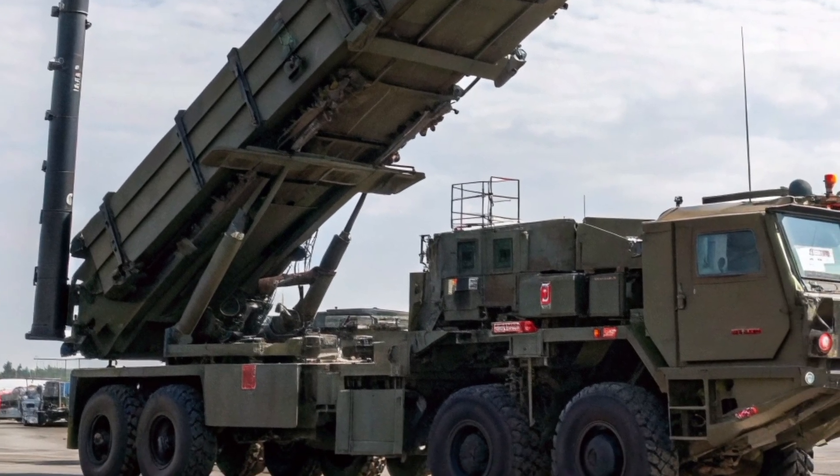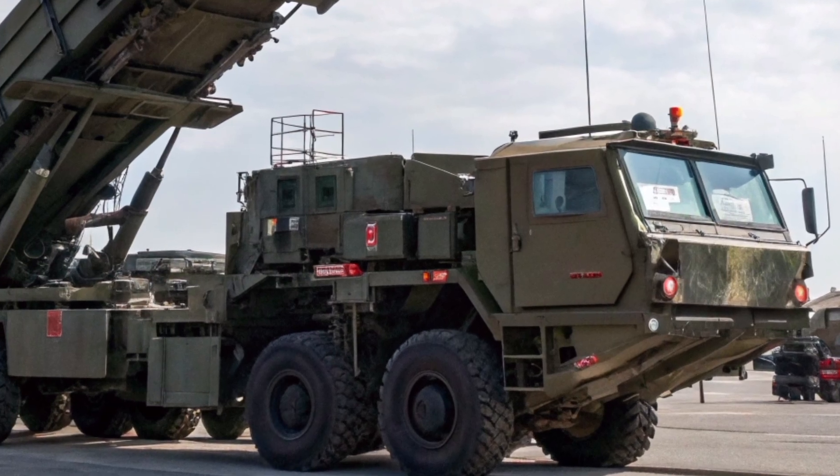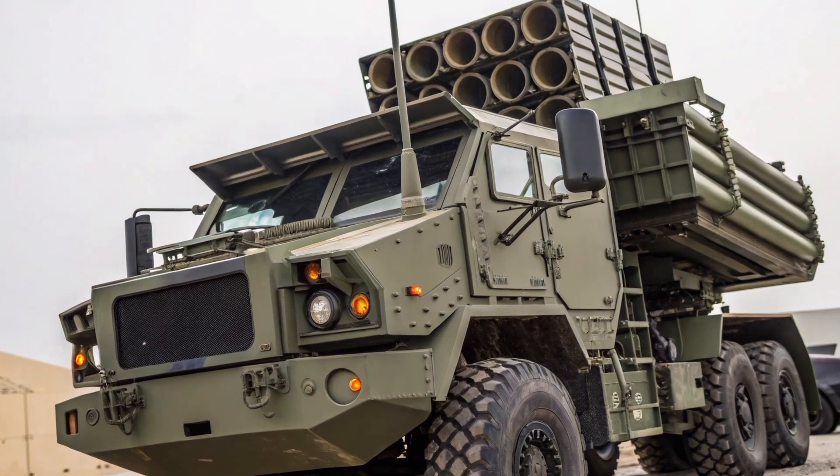These missiles are specifically designed to destroy enemy aircraft, cruise missiles, and even short- and medium-range ballistic missiles. The launcher carries up to four missile canisters, each containing one or multiple missiles depending on the variant.